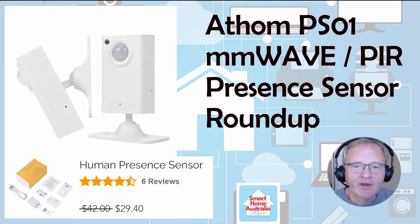Welcome back to the channel. Today we are unboxing, configuring, testing, and reviewing the Athen PS01 Millimeter Presence Sensor. Shout out to Simon Says Home Assistant for recommending this sensor — links in the description below to Simon's channel.